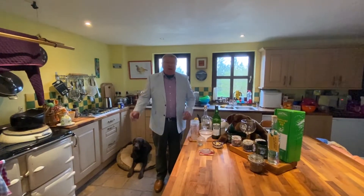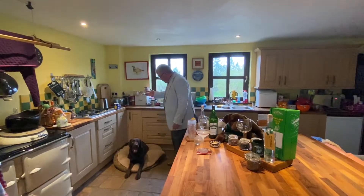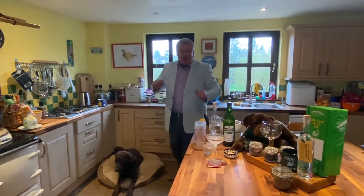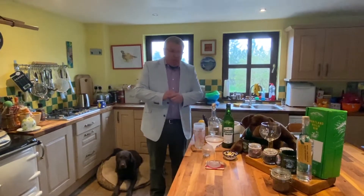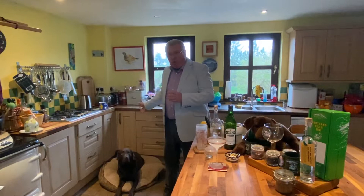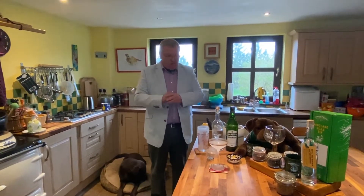Good evening ladies and gentlemen and welcome back to Pentland Hills Gym. Me and my mate Panza in Panza's Pan. This is our second video attempt. Following on from all the great comments we received about how handsome Panza was, I've clearly been declared a man with a face for radio, but hey-ho, that's the way it goes.